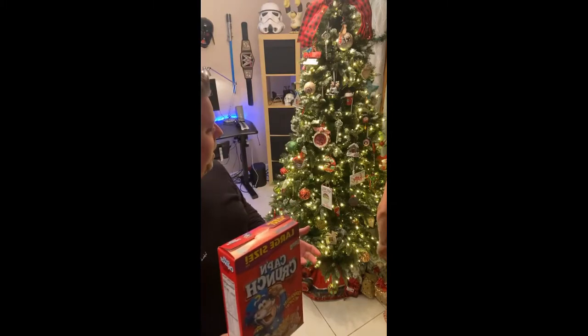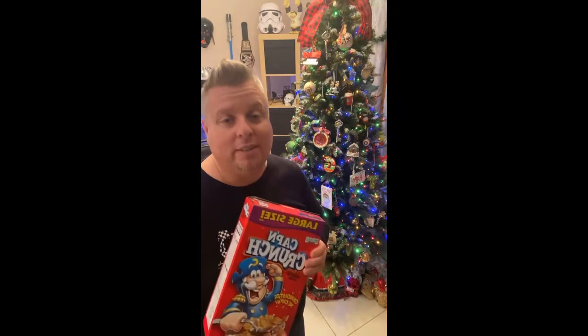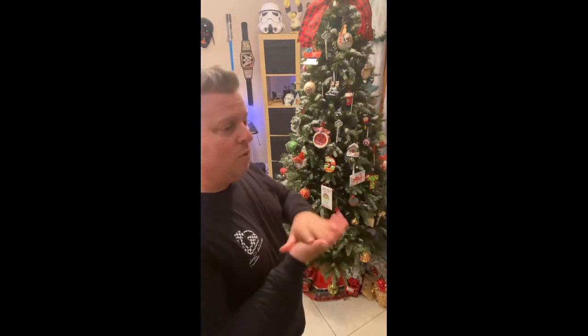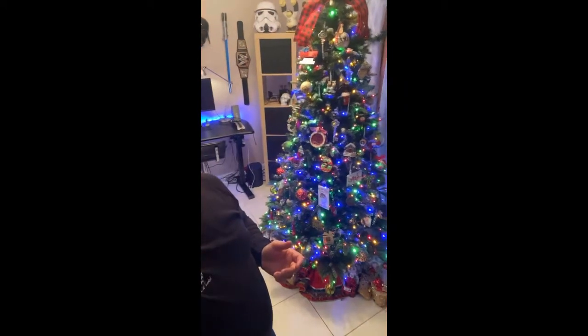The best part about the tree is that this thing opens up like an umbrella. It comes in two pieces — you open it up, pull the pieces down, clip the other one in, the lights automatically plug into each other, and you turn it on. Dre's over there changing the colors with a foot pad on the ground that allows her to change the colors.